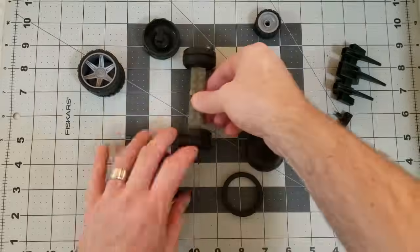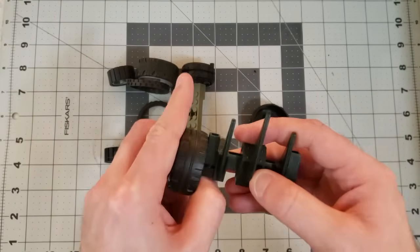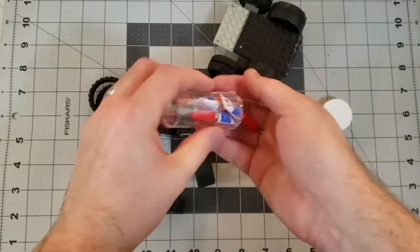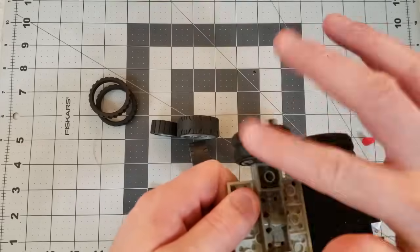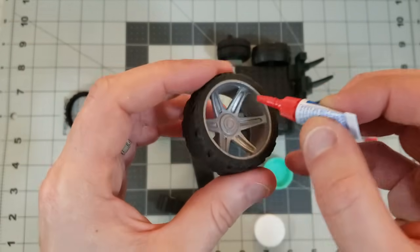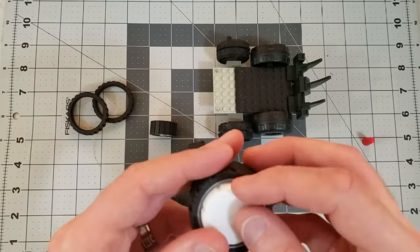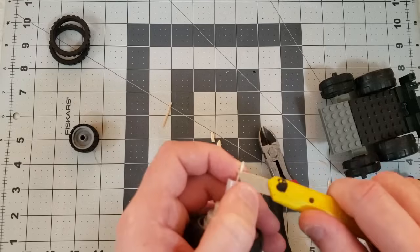I started out with a bunch of wheels and tires I had — definitely some are from Megablocks, the other ones totally random, maybe Playmobil or some other broken toys. I made some hubcaps using contact lens case covers, and then I made these large axles with the inside of a soap dispenser.